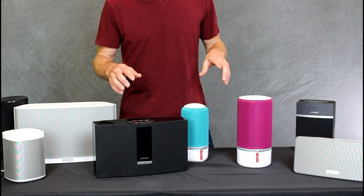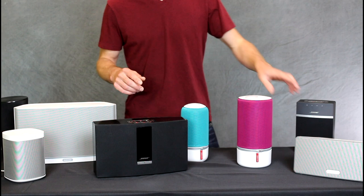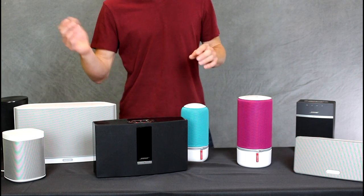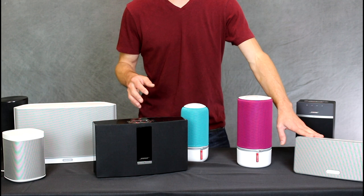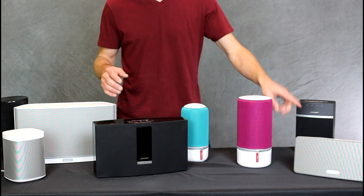Next, let's go into the apps. Sonos has a really good app — really intuitive. They guide you through on your initial setup, and it's definitely the easiest to get set up.